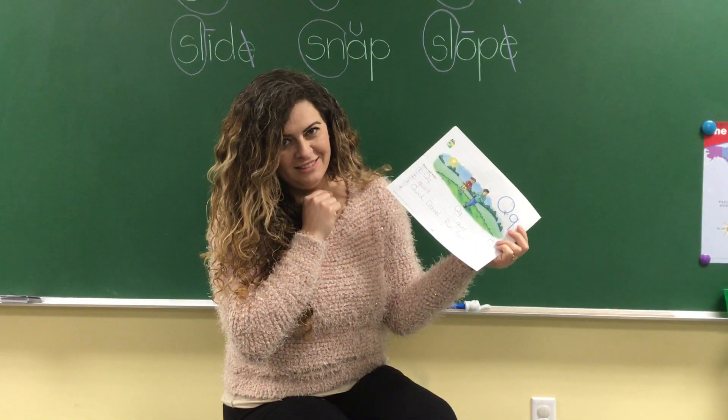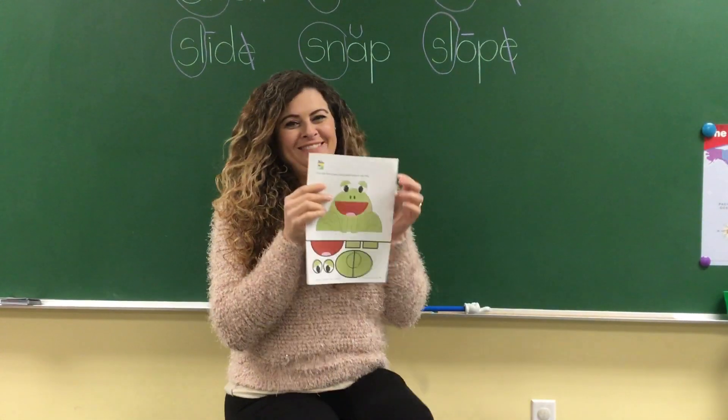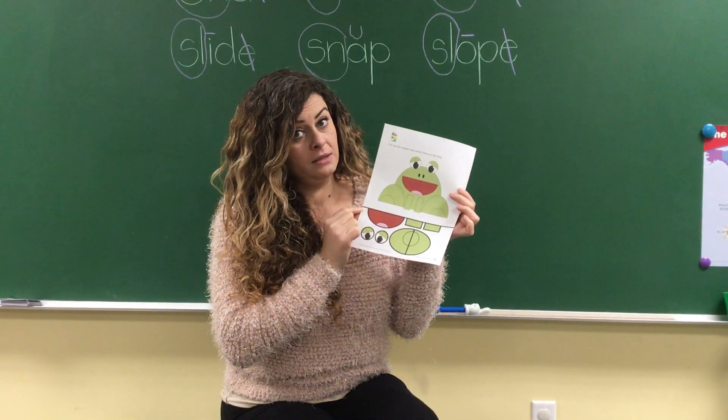Are you ready? Are you sure? So cool! Write your name, and then you're gonna need your parents' help.